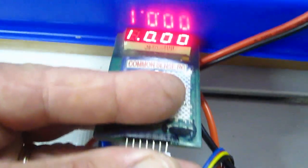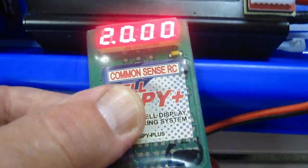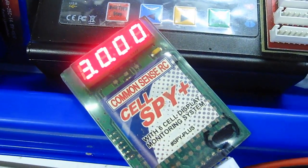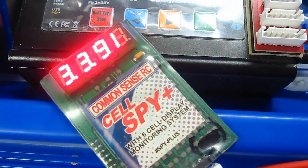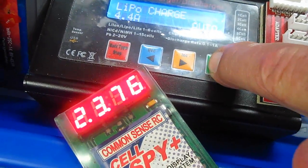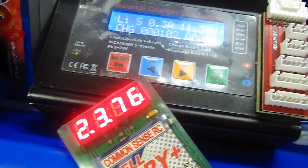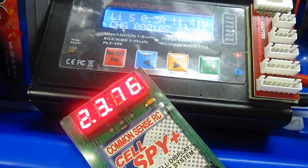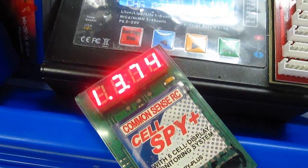My solution is just go ahead and plug in the cell spy. And now you can watch the voltage. There's the three cells — it's counting up now: 374, 376, 391. I'm going to go ahead and hit the start button on the charger. It is now charging at 0.3 amp, 11.4 volts is the total, and this will ramp up now as each cell gets charged.